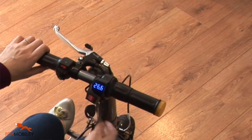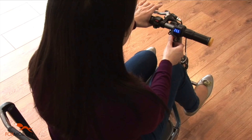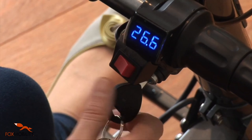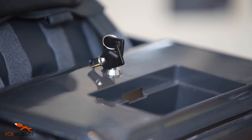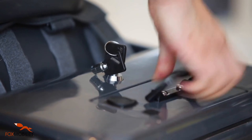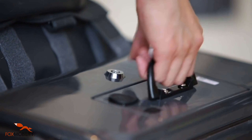When the main switch is switched on, the display on the handlebar shows the voltage of the battery. Showing 29 or above means the battery is full, while below 23 means it needs charging. To maximise the lifespan of the battery, it is highly recommended to charge it often and well before the voltage display drops to below 23.